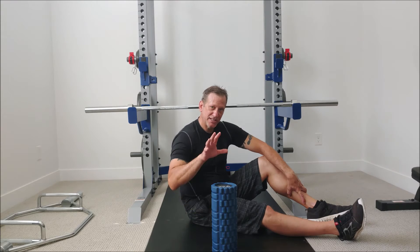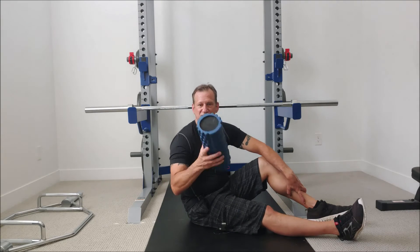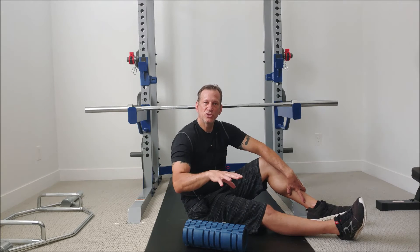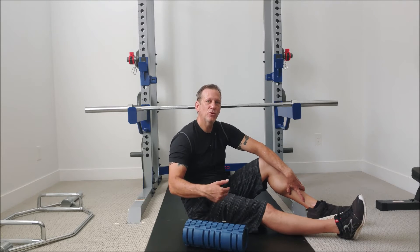Or you can order them on Amazon as well. They come in softer, harder, or nubbed versions like the one I like to use. There are two techniques to do self-myofascial release using the foam roller for your piriformis.